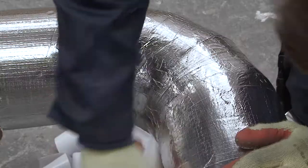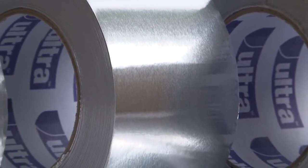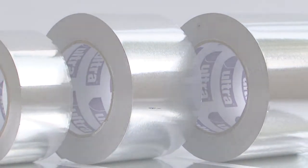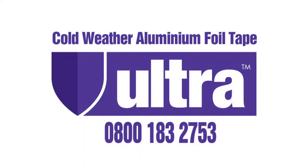Ultra Tape is available now nationwide exclusively through SIG and has been competitively priced to offer a like-for-like alternative to the current market leader products. For further technical information and locations of the nationwide SIG branches, please call 0800 183 2753.